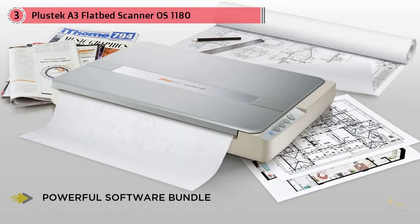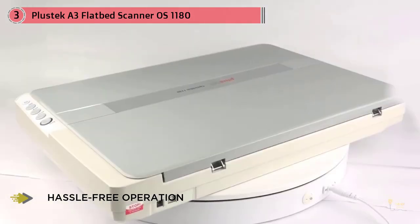With a new LED light source design, the Plustek OS 1180 can scan immediately without a warm-up step. The stable LED light source ensures high image quality for each scan. Scanning A3 size takes only nine seconds for grayscale at 300 DPI and 15 seconds for color at 300 DPI.